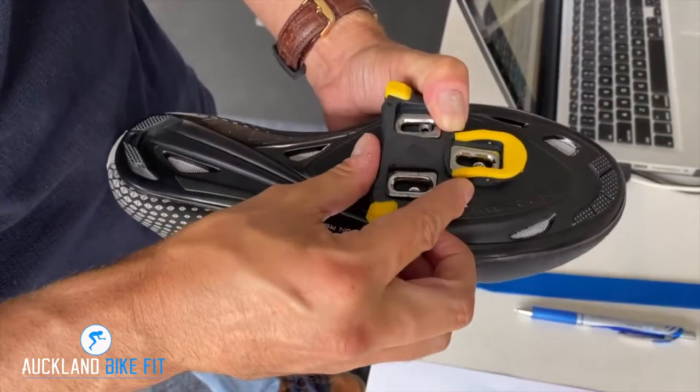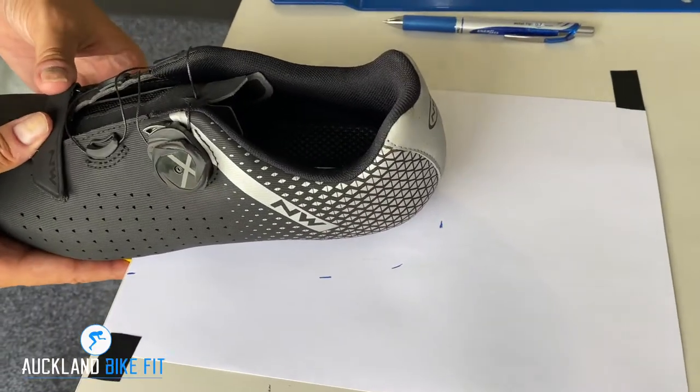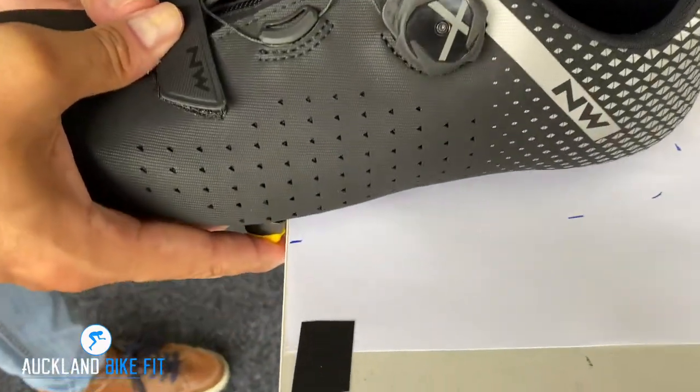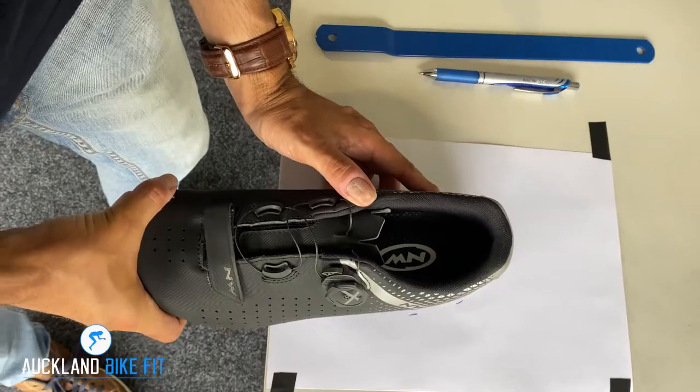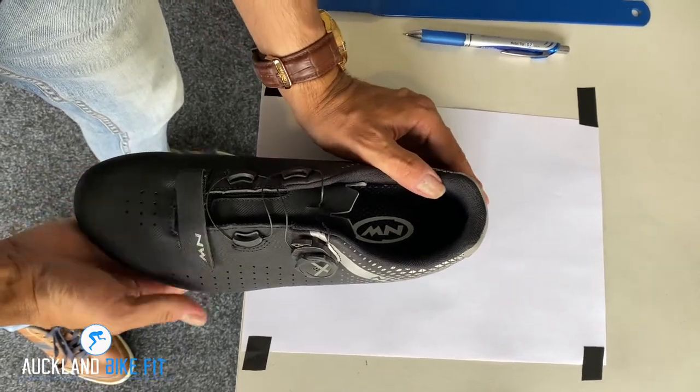Remove your old cleats, put the new cleats on, and put them in a rough position where you thought they were before. Secure the top bolt — which is the front bolt — push your shoe back against the table, and simply line everything back up again.